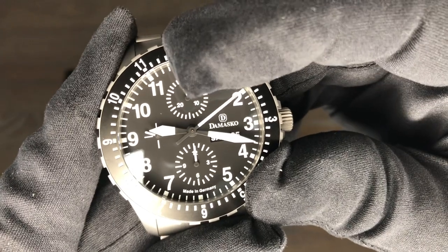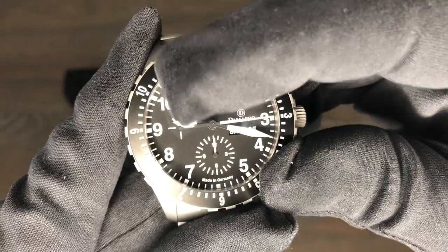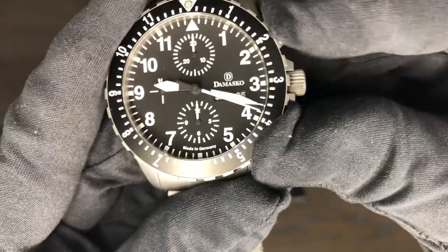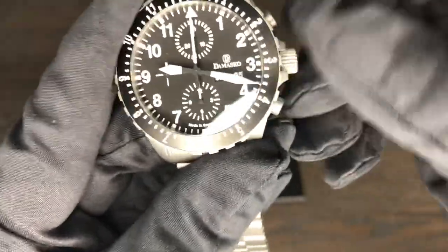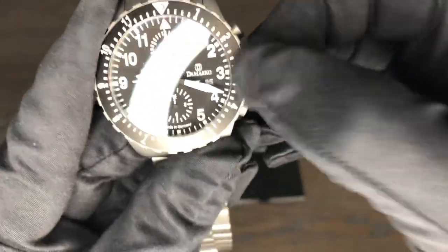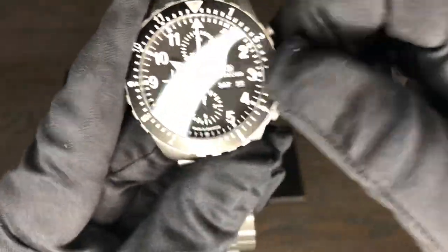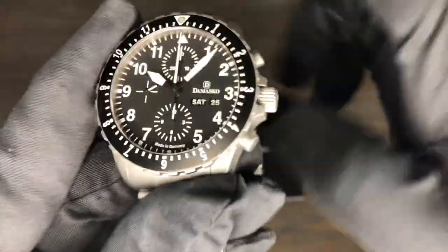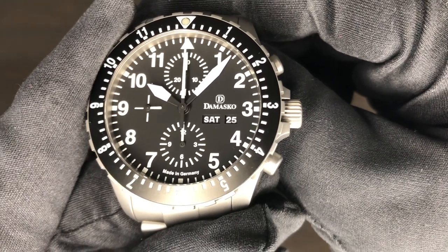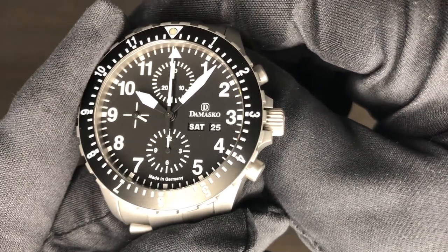You have your 30-minute counter up there at the 12 o'clock, 12-hour counter down there at 6 o'clock, running seconds at 9, and right here at the 3 o'clock you've got the Damasco name and then you have day and date. I really like that it has a day and date on this watch.